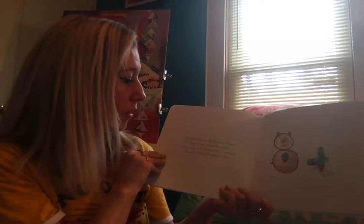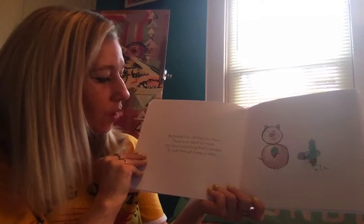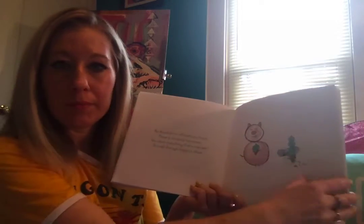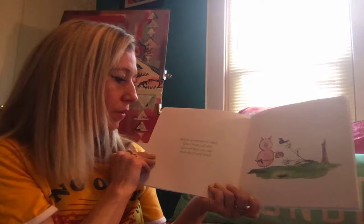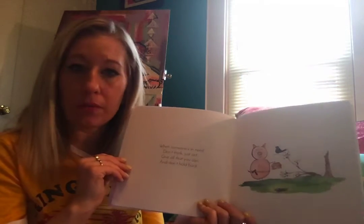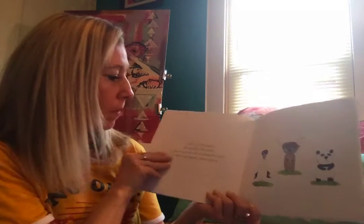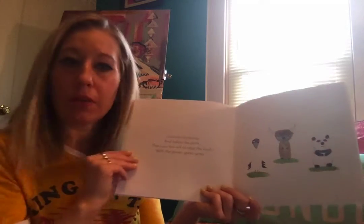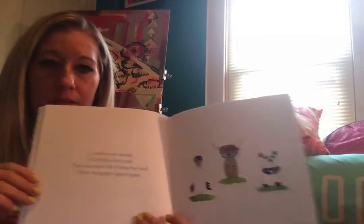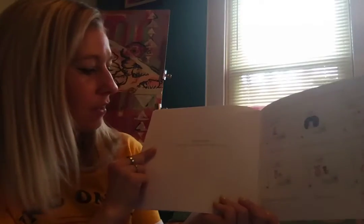Be thankful for all that you have, there's no need for more — you have everything that's needed to walk through happiness' door. When someone's in need don't think just act, give all that you can and don't look back. Listen to my words and follow the path, then you too will sit atop the knoll with the green green grass. Namaste — the light in me loves the light in you.